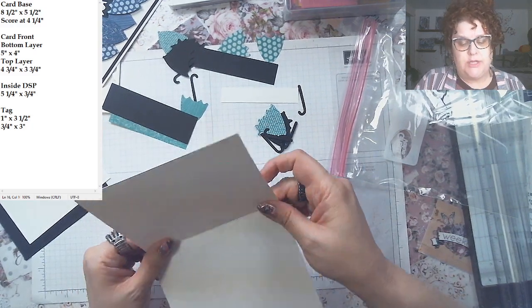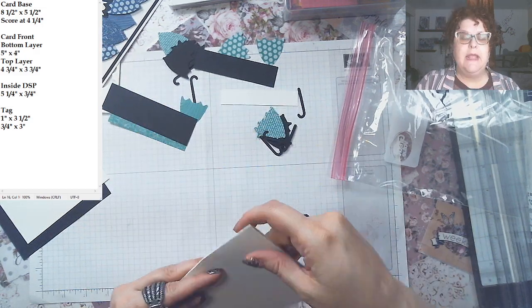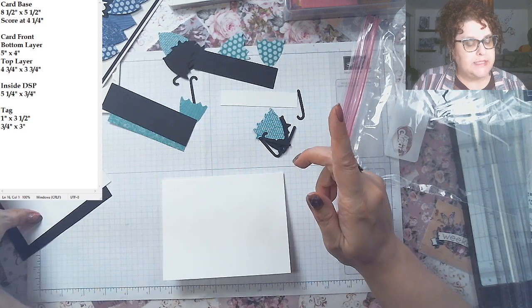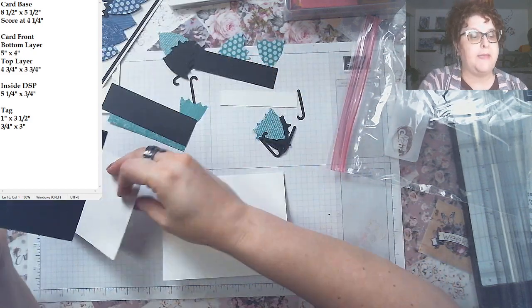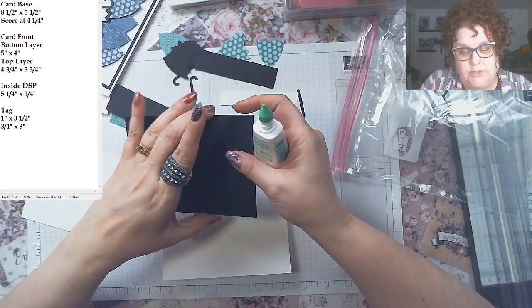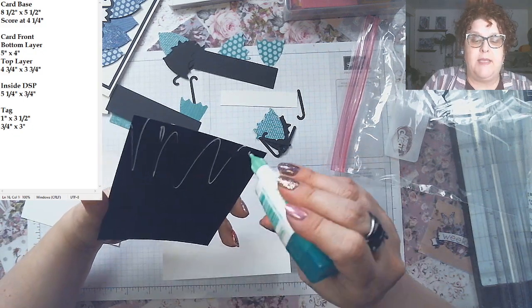The card base is a piece of cardstock cut in half at five-and-a-half inches, so it's eight-and-a-half by five-and-a-half, scored at four-and-a-quarter — that's on my notebook up there. The bottom layer for the card front is five by four inches. I'm going to lay that down centered — my glue is getting a little fiddly, maybe telling me I've done a lot of stamping today.